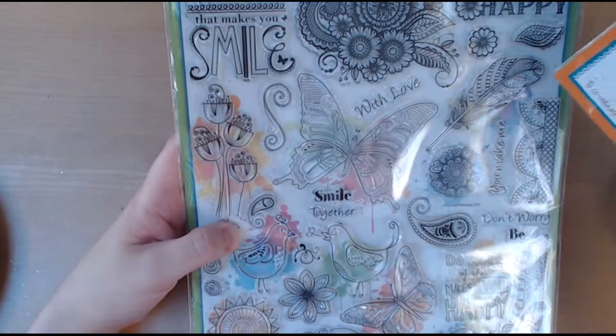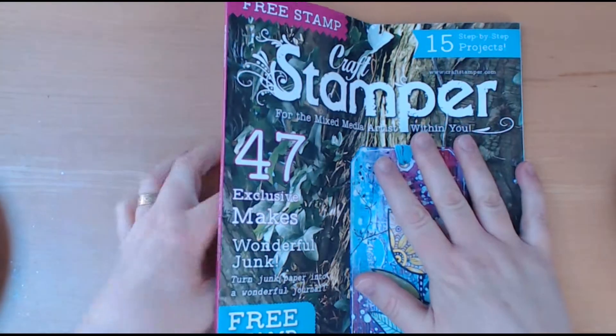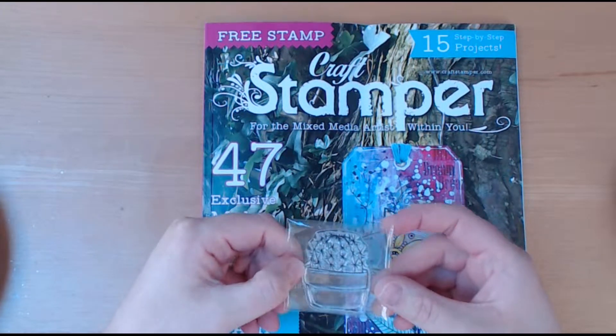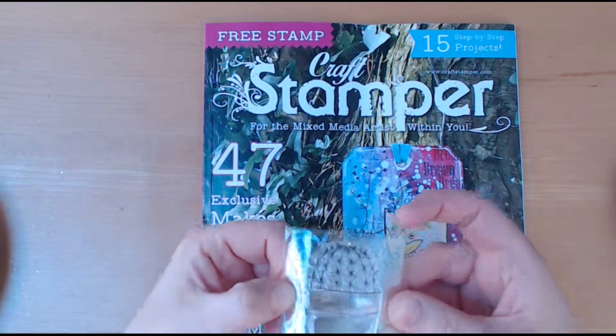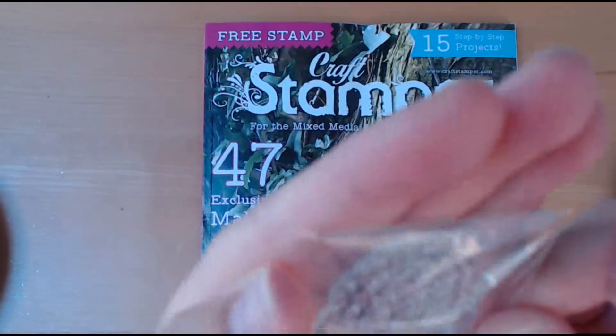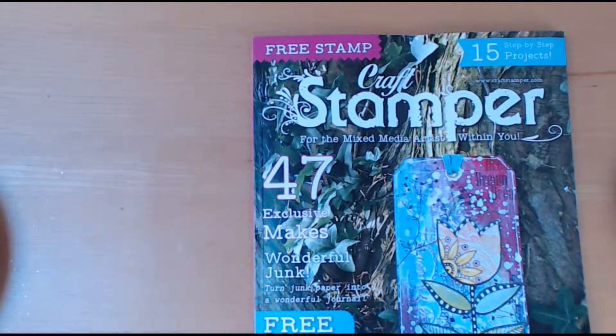The next one is Craft Stamp Magazine and the free stamp this time round is this cute cactus. I know they're very on trend, which is not a phrase I like, but I think that's a cute stamp.